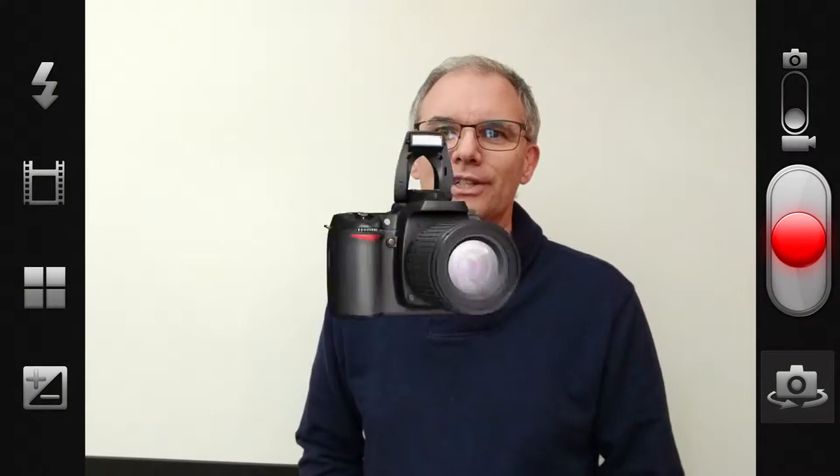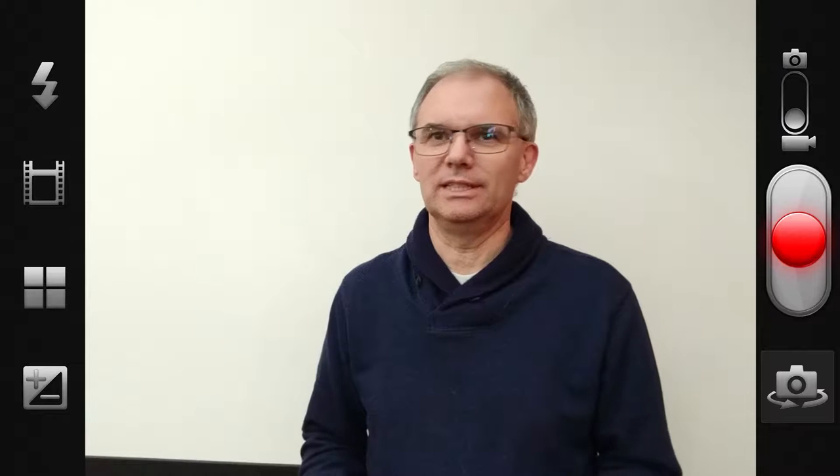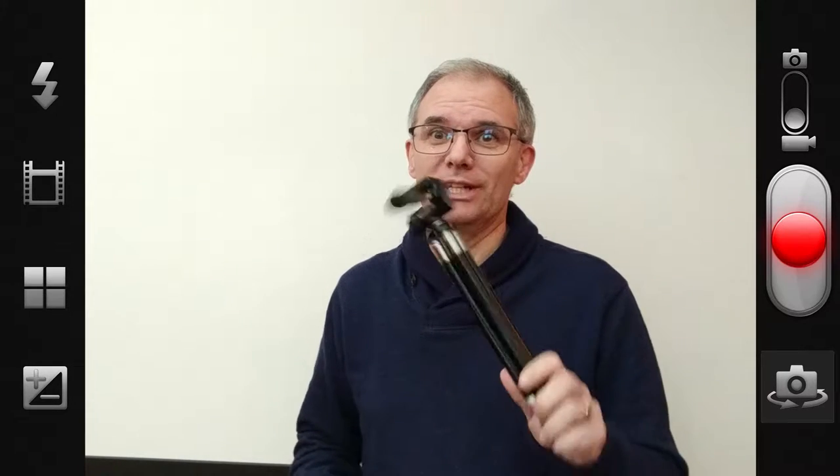Hi, it's Gary from Gary's Lens Photography. I've got a little photography hack for you here. You know, sometimes you get gear and you use it and it gets abused and then it falls apart, especially if you buy cheap gear like this little guy.